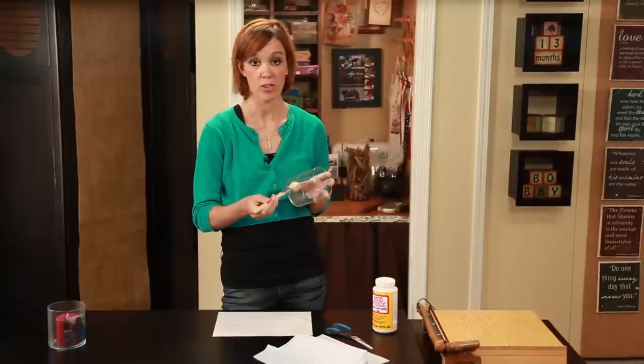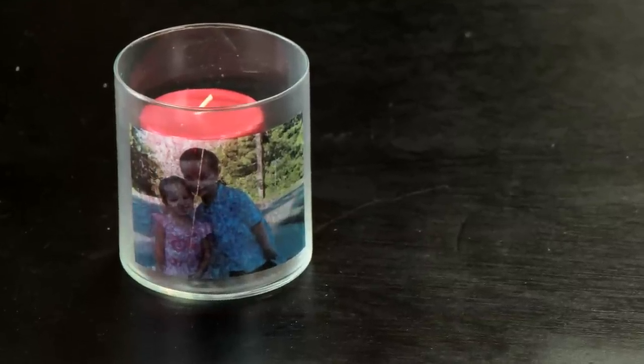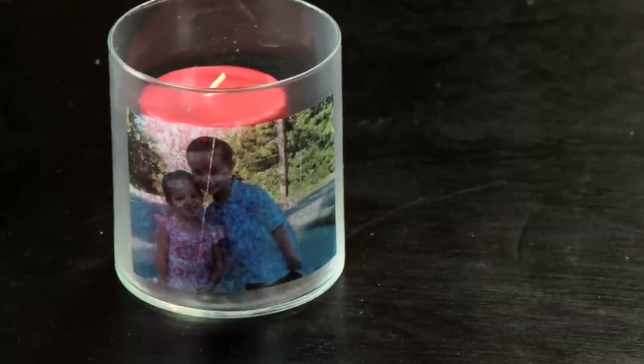Again, being very careful not to tear the tissue paper. And after some drying time, you are left with this beautiful custom picture candle holder.